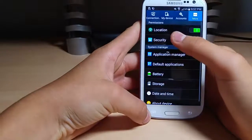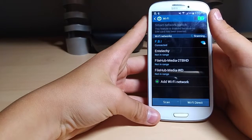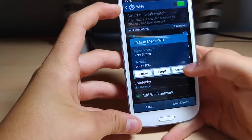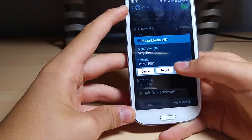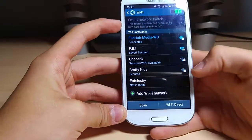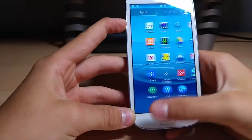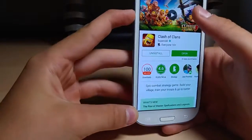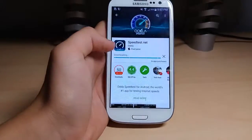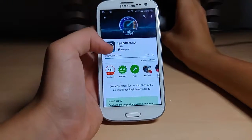We're going to go to our Wi-Fi connections. We have FileHead Media WD — I named this myself because it's for Toshiba WD hard drives, just to make it easier for people who access the network. We also have neighbors' Wi-Fi and my own Wi-Fi. We can go to a speed test — I'll download Speed Test here quickly for you guys — and we'll see what speeds this thing can handle on Wi-Fi. We're still on the same Wi-Fi header and you can see this thing's working here.